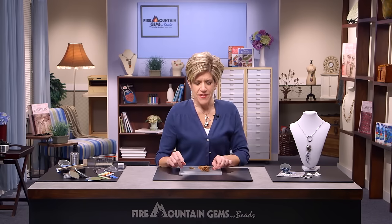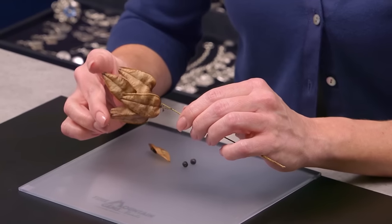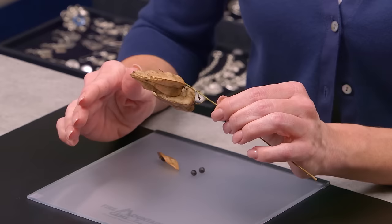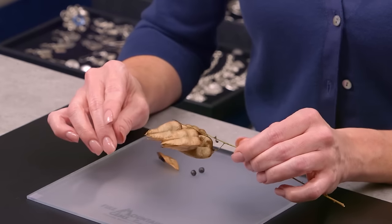Nature is everywhere. Taking advantage of nature just at the right moment, I found these pods on a tree late summer at a bead show. At the time I knew I had to have them but wasn't really sure what I was going to do with them.